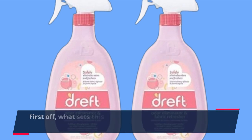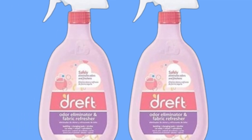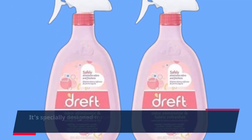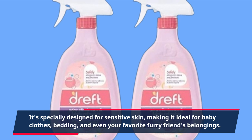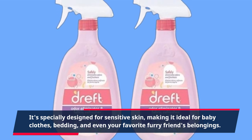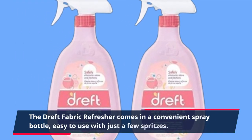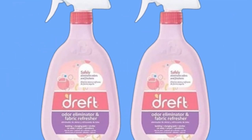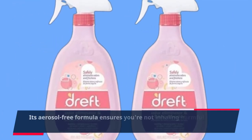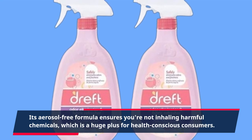What sets this apart is its gentle yet effective formula. It's specially designed for sensitive skin, making it ideal for baby clothes, bedding, and even your favorite furry friend's belongings. The Dreft Fabric Refresher comes in a convenient spray bottle, easy to use with just a few spritzes. Its aerosol-free formula ensures you're not inhaling harmful chemicals, which is a huge plus for health-conscious consumers.